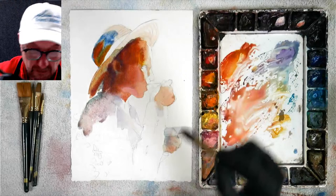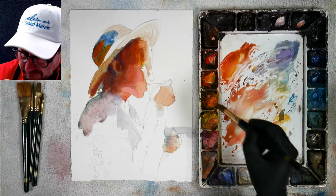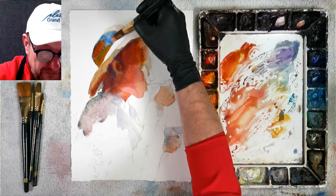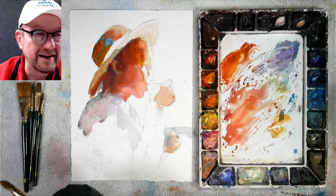You would never think to put blue underneath first but it really works well. I love the Naples yellow — it's kind of opaque, but he knows that we have opaque colors in our palette but you don't have to use them opaquely. You can use them by making them a lot of water and making it transparent.